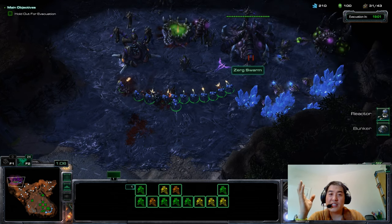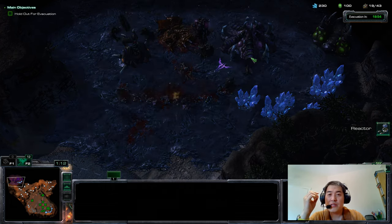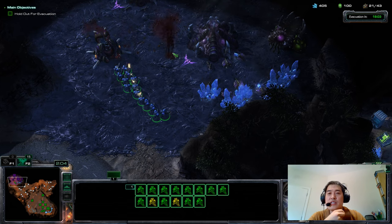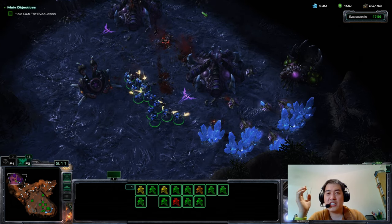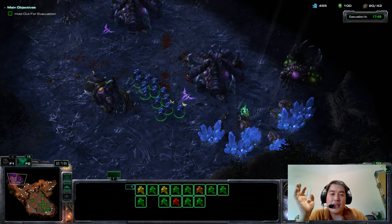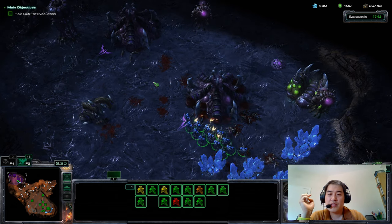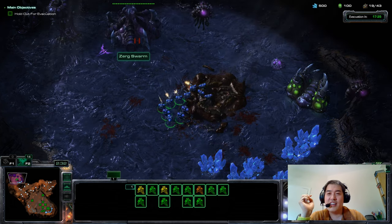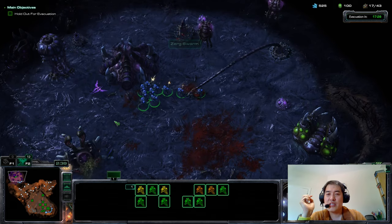We can talk about tactics on how well I'm performing on StarCraft while this gun sound is happening. Can you hear my voice? What is the tactic — should I attack the other base? I haven't actually played this game that much. Let's try to get rid of all these swarms and the base as well. We're winning the game so far.